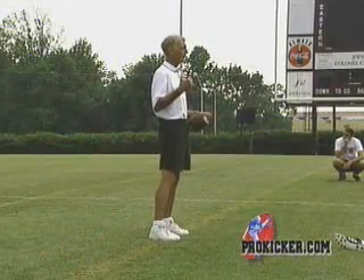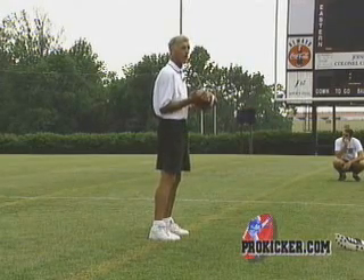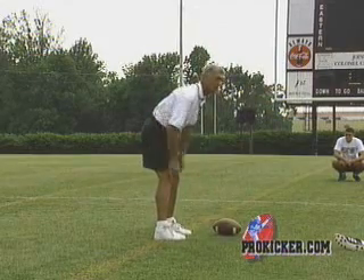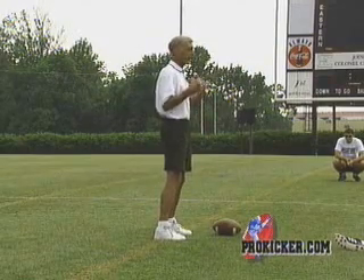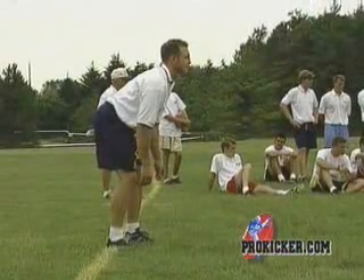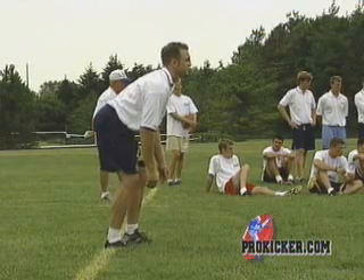From your waist up, you're gonna be kind of bent slightly forward. You want your shoulders a little bit forward, not too much. I kind of like it this way because I got my weights up, I got it where I can move forward. You want your knees flexed just a little bit — you don't want them flexed too much, just a little bit.